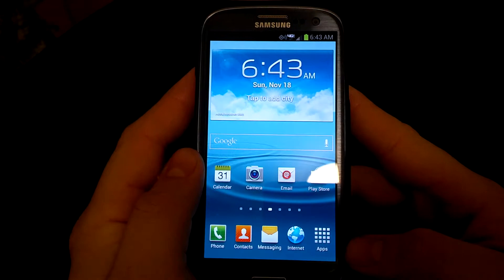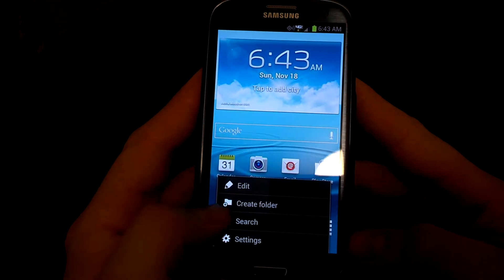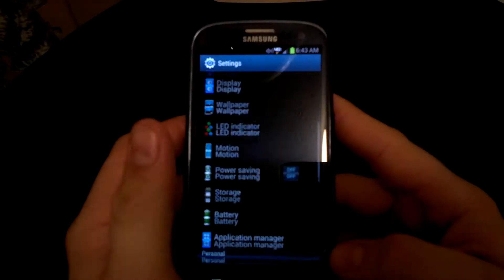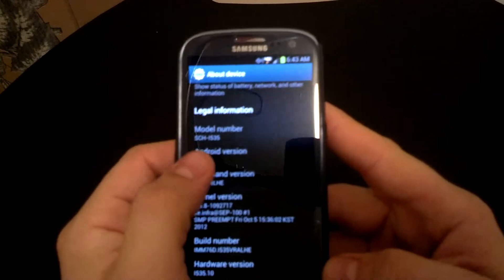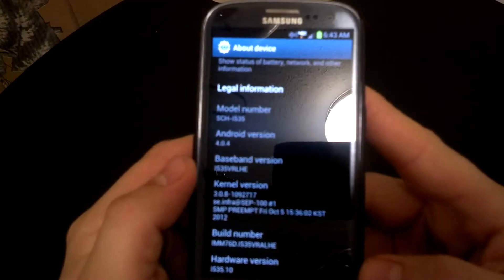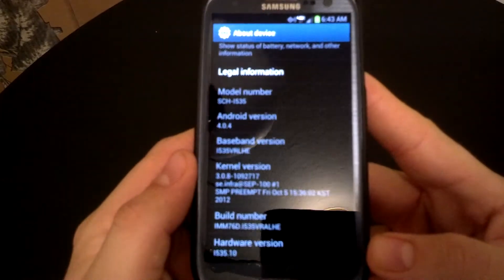So what we'll do is I'll show you that I am running everything stock — running Android Ice Cream Sandwich — and I'm excited about getting back into a custom kernel, into Jellybean, getting all those cool things back.